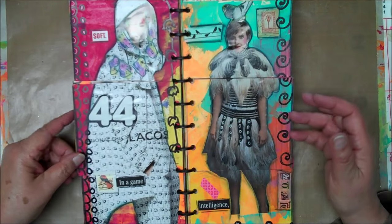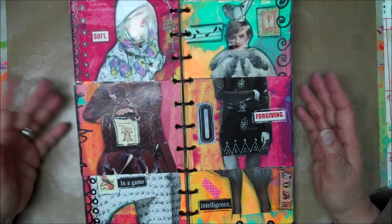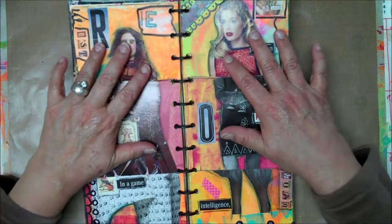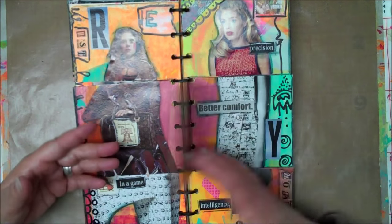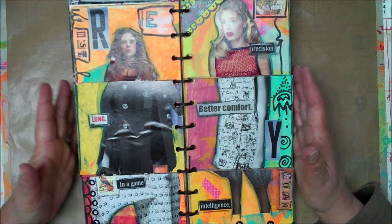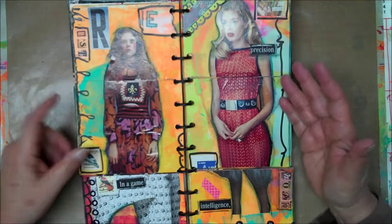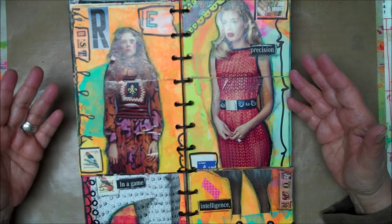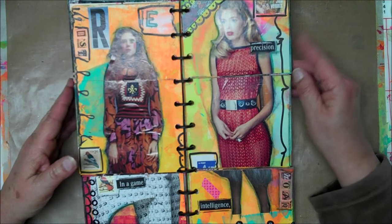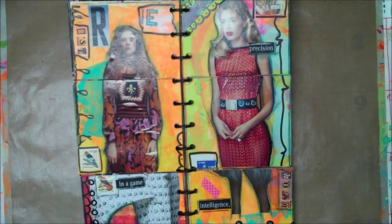I really enjoyed doing this. I like how it came out and I just wanted to share it with you so that maybe you can get some inspiration and do your own. I used all throwaways, so I still consider this part of my trashy journals. It's also a collection of just fashion, just women — so that's part of my collection journal that I'm following with Shannon Green. It's like a twofer.